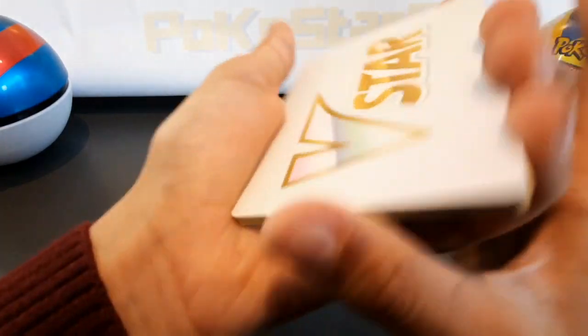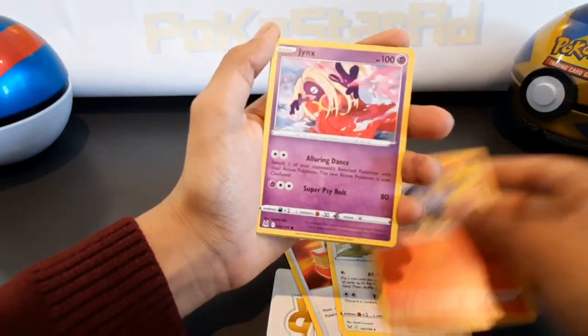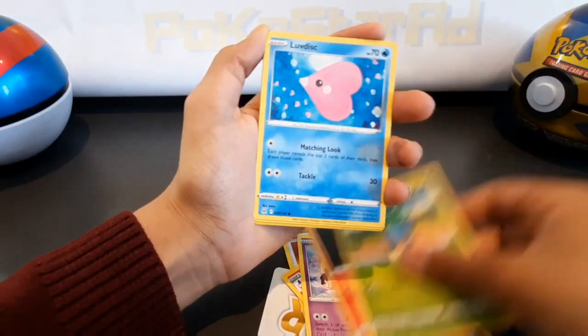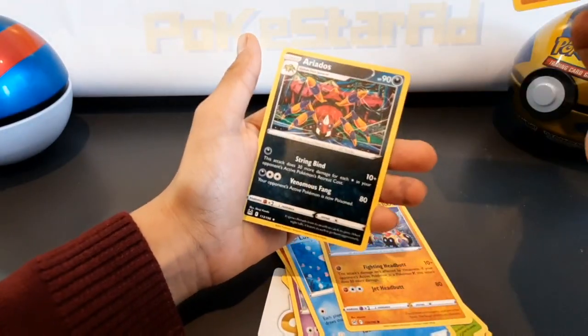We've got Lopunny, Jynx, Litwick, Audino, Phalanx — reverse holo... no hits.